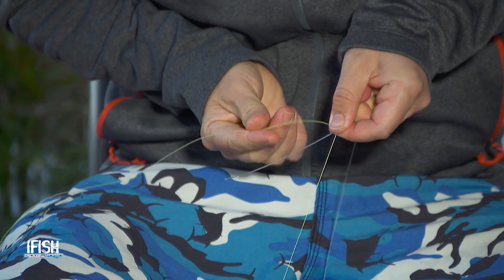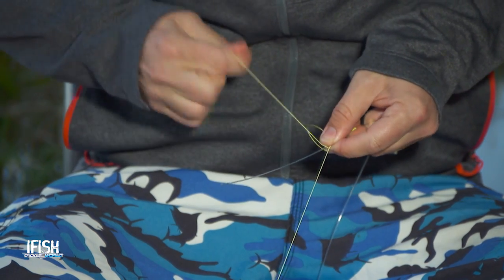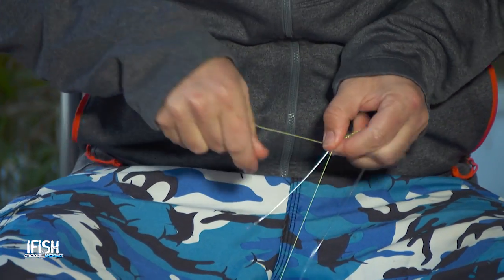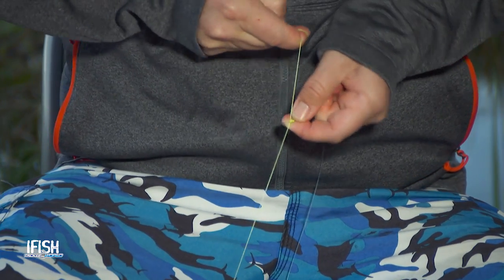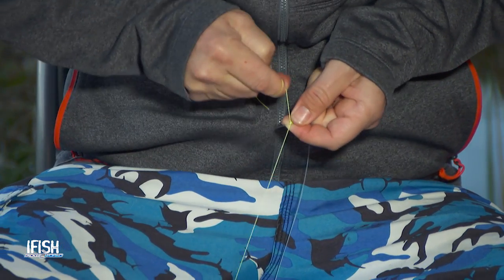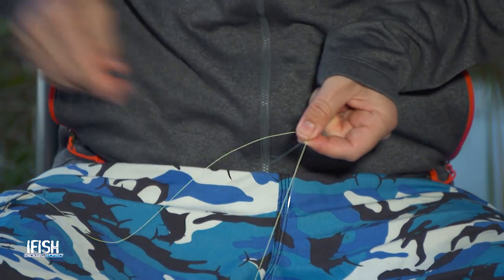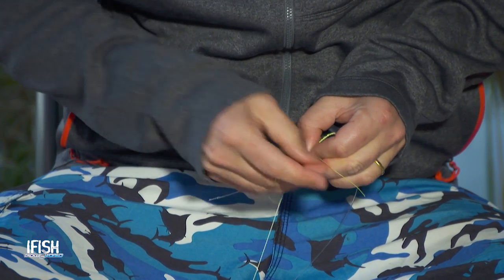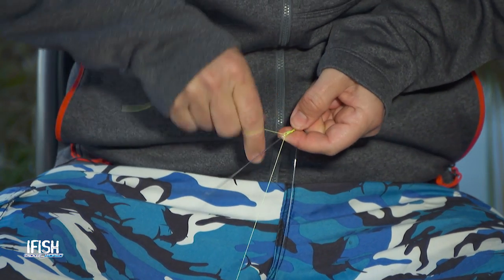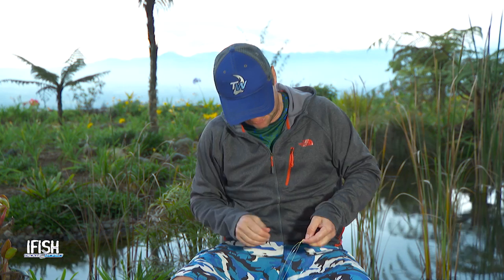That one went over, so I now like to go under — under two, under and through at the half hitch, and pull that up. Then over. Lock it off nice and tight. Then under again. The reason I go over, under, over, under is it actually creates a straight line in your half hitch knots. If you go under the whole way or over the whole way, it actually forms a bit of a twist, and I just don't like the way it goes through the guides.